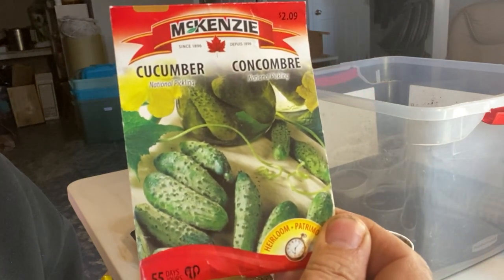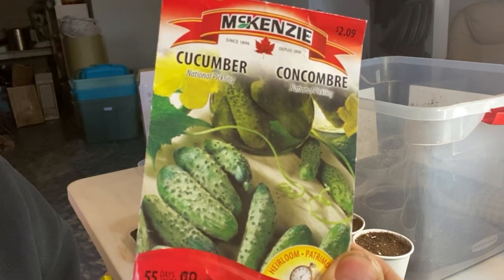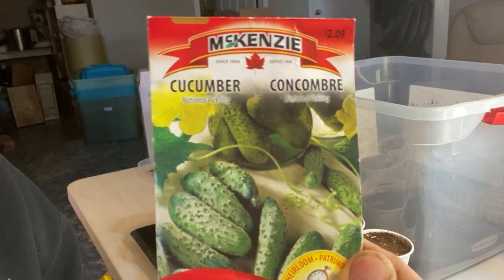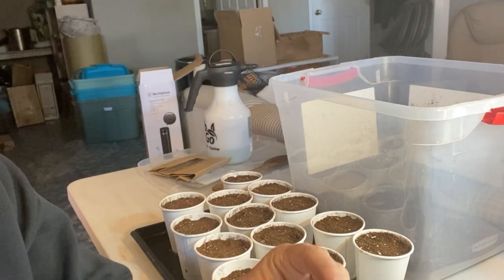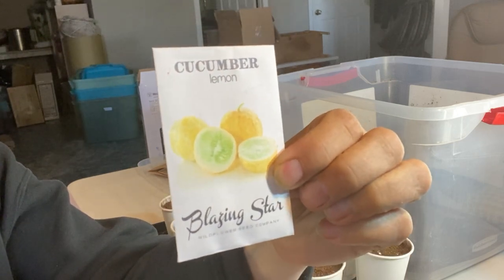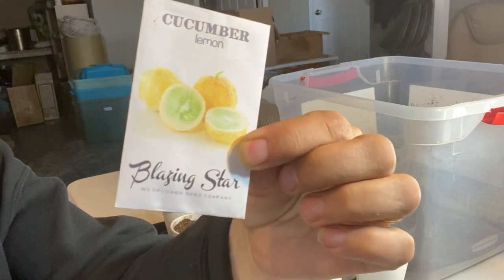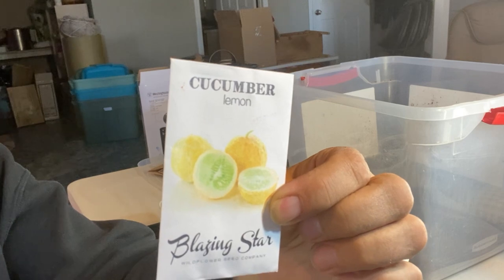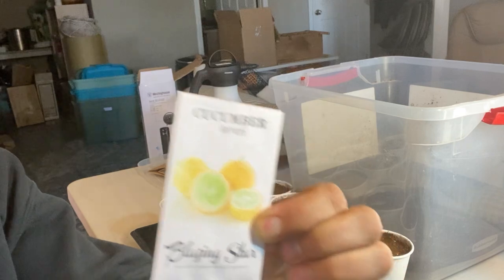The National Pickling cucumber — if I decide I'm going to do pickles, these are supposed to be good for that. You can pick them when they're a small size, good for pickling but also good fresh. Then there's the Lemon Cucumber, purchased locally from Blazing Star, a company I buy a lot of my seeds from. I tried the Cucamelon last summer and it kind of got choked out by my other cucumbers, so I'm going to give it another try and grow it separately in its own pot.